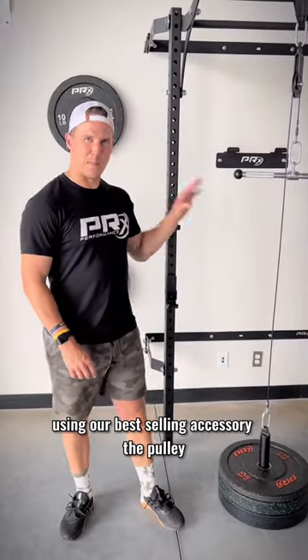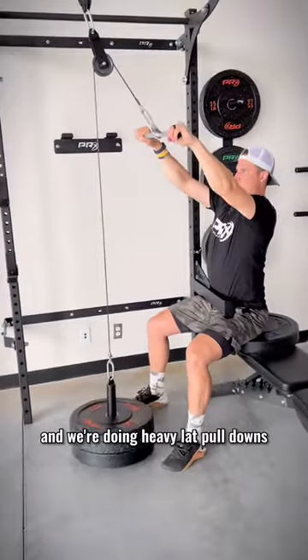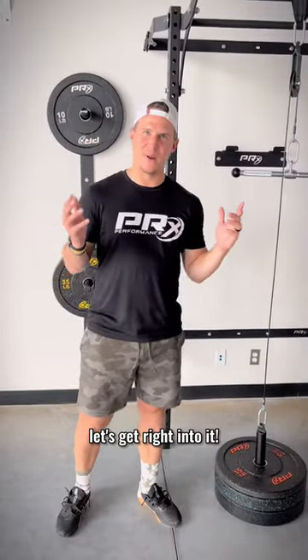Today we've got a home gym hack using our best-selling accessory, the pulley. We're doing heavy lat pull-downs with the use of a spotter arm to help keep you locked in place. Let's get right into it.